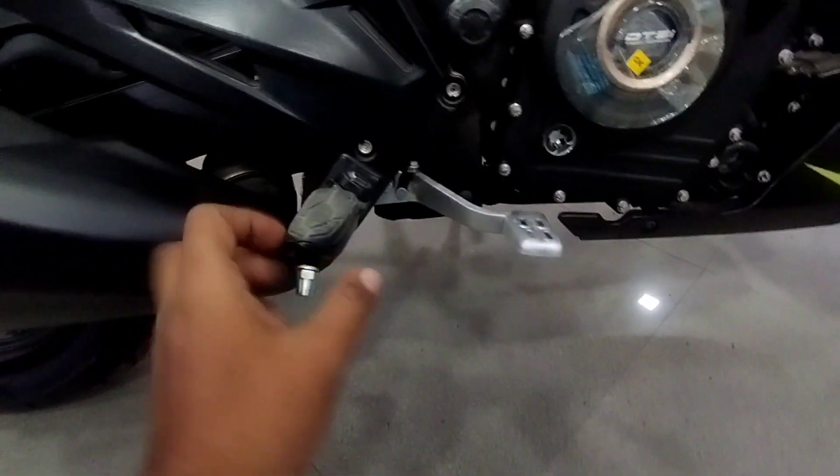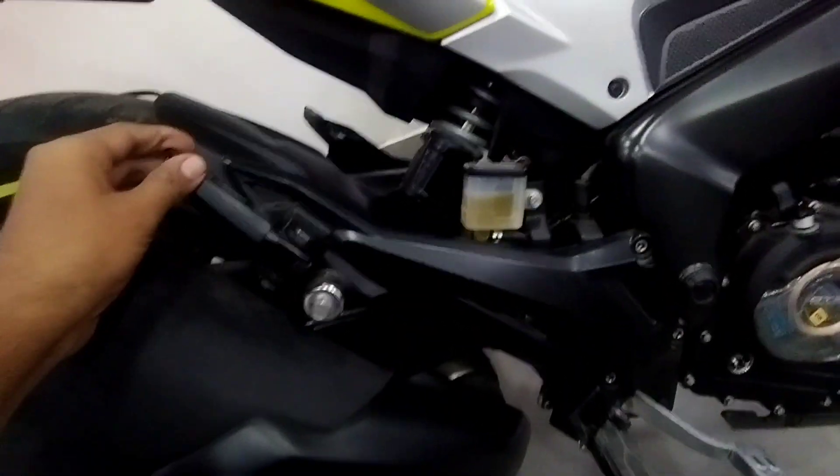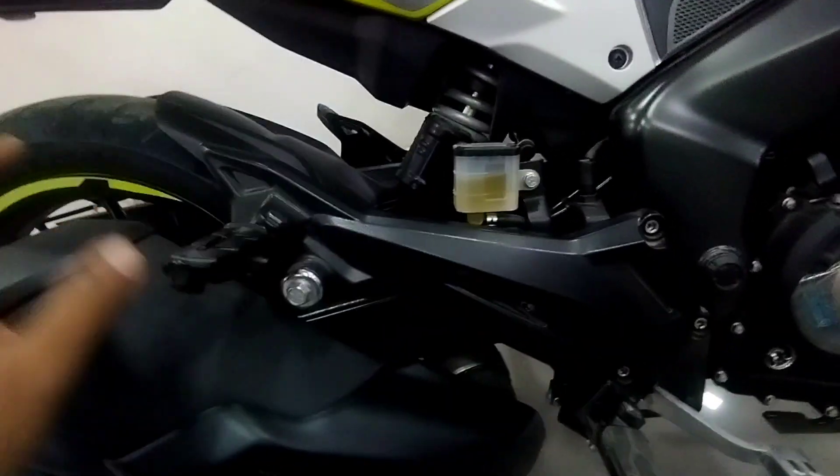You can see the foldable aluminum rear footrest, which is black aluminum. Everything in this bike in this segment is premium.